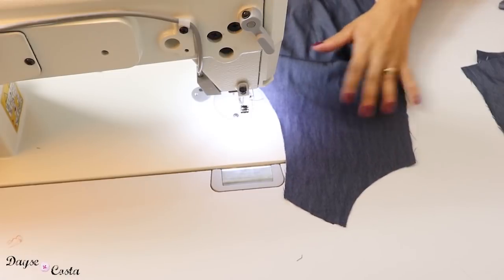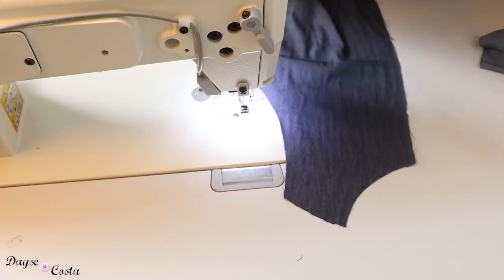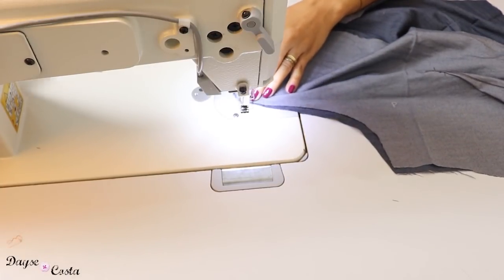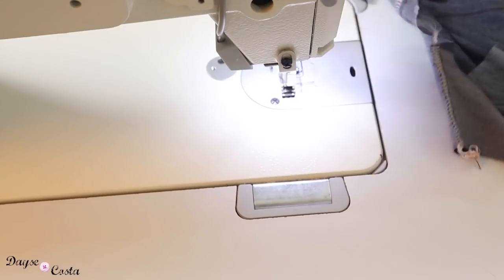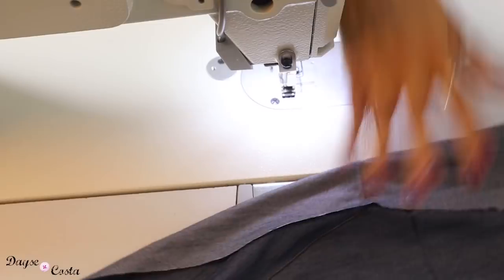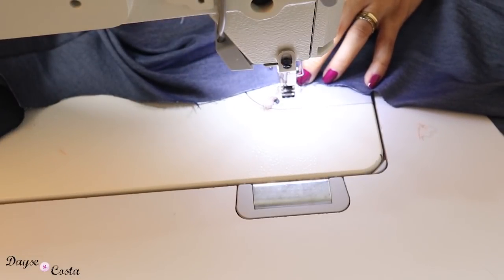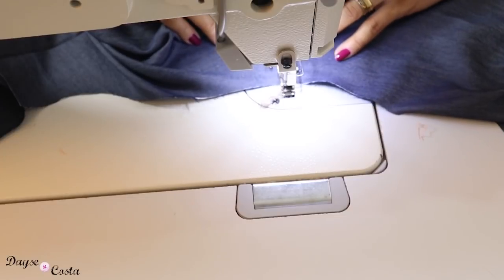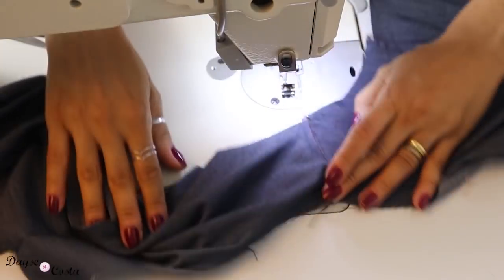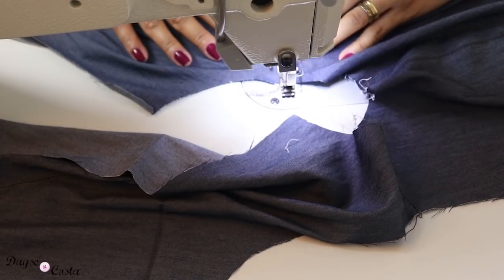Já vou fazer a união da peça da frente com a peça das costas pelos ombros — vou costurar na reta e no overlock. Passei a costura no overlock, vou abrir e tombar a costura do ombro pras costas, e também vou fazer um pesponto aqui. Essa questão do pesponto fica muito a seu critério — eu estou querendo deixar uma peça mais detalhada, mas se você não quiser, pode deixar sem pesponto, só na montagem.